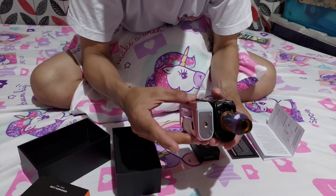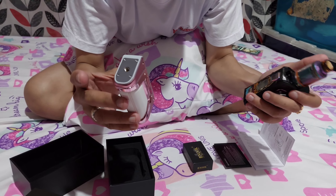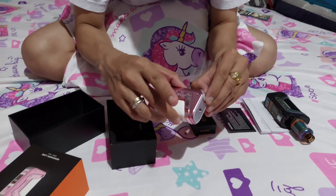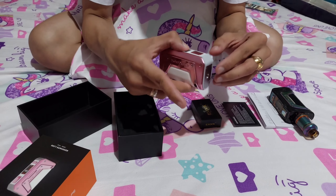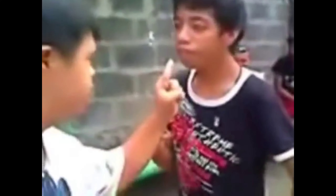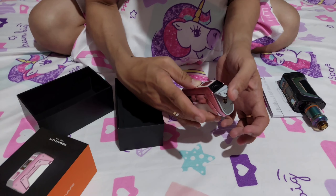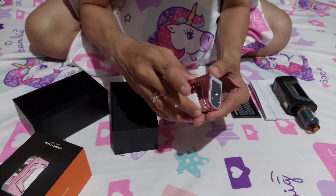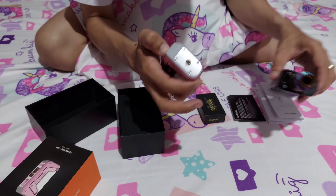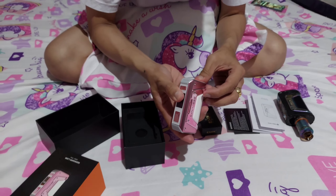So bagaan. Ito kasi sobrang laki, kaya parang ang pangat tignan. Dito yung charger niya, mga tol. Mas okay na siya kumpara dito — nandito mismo, natutuluan. So open natin siya.